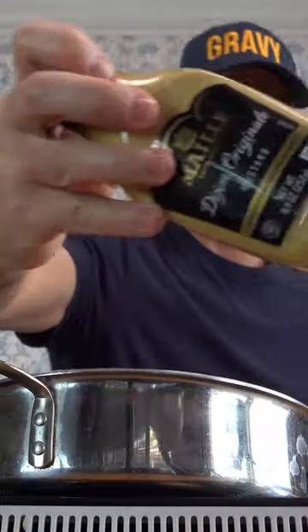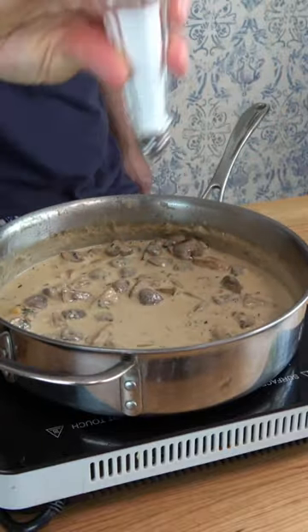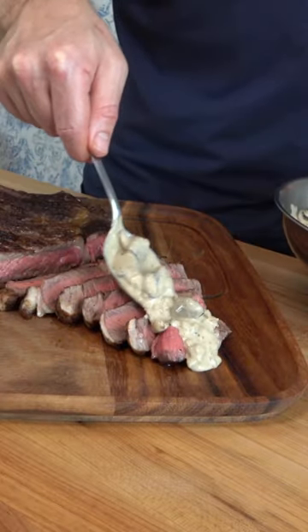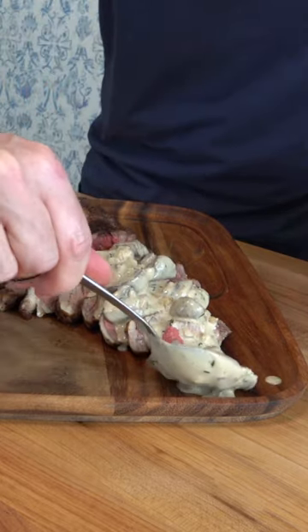Oh, but you're not done yet. Fancy mustard, in it goes. Keep whisking, y'all. Salt anyone? More pepper? Why not? And that is how you whip up an out-of-the-ordinary, but very easy-to-make sauce for steak. The only thing left to do — dive in and enjoy.